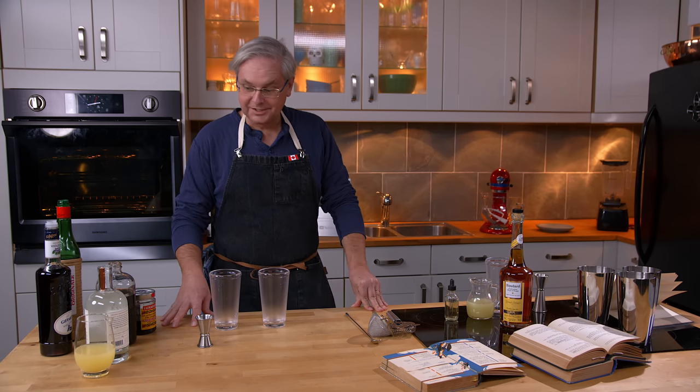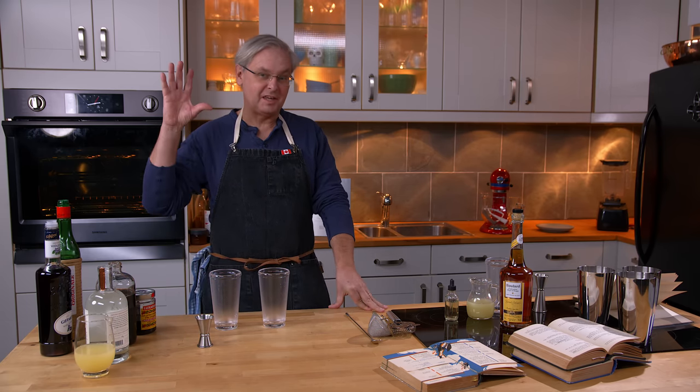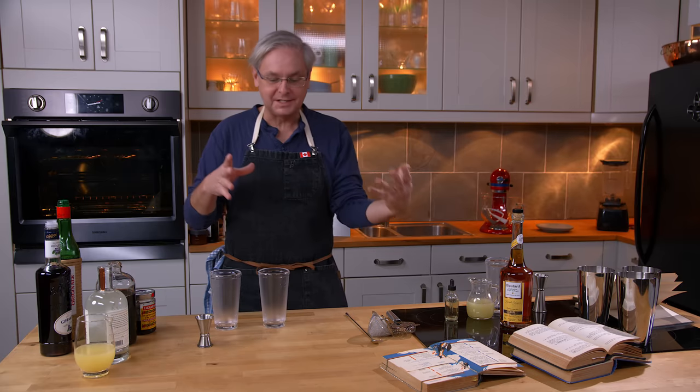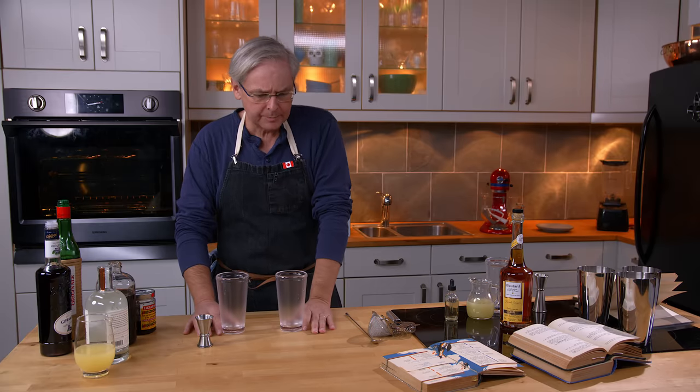Welcome back to the kitchen, welcome back to cocktails after dark. Today we're going to take a look at the aviation cocktail — a cocktail that is generally believed to have first shown up around 1916 in a cocktail book by a guy named Hugo Enslin.